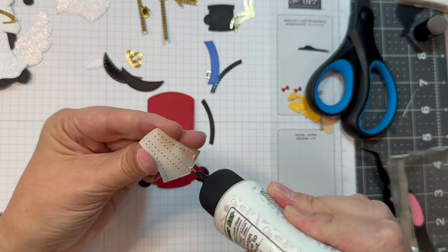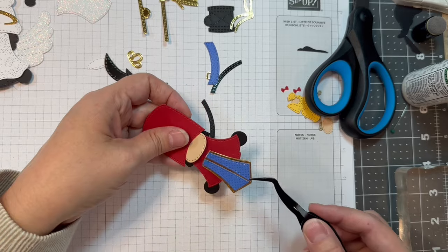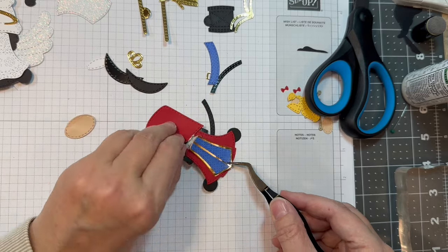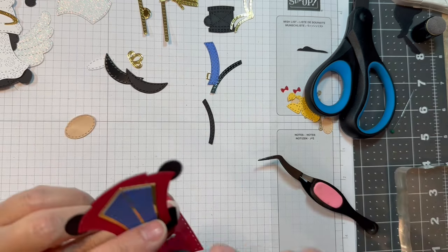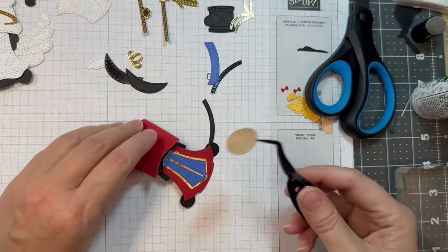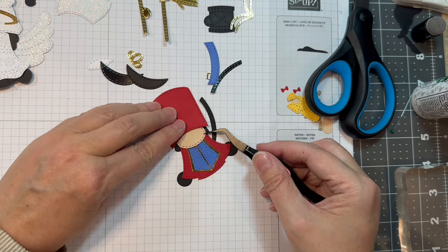I realize I've got to peel up that face because I've got to stick this little decorative part underneath. So remember, before you do what I do, this little decorative part goes on first, then we add the face, then we add the hat. I always leave mistakes in so you can see them so you don't make them yourself.